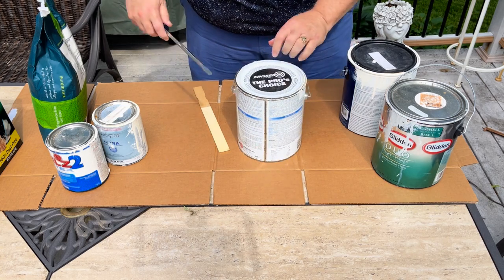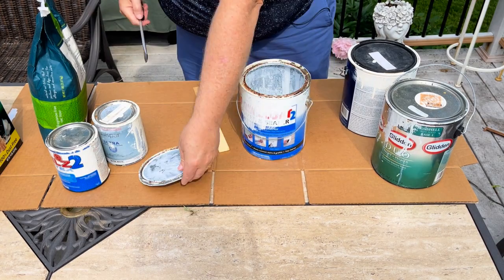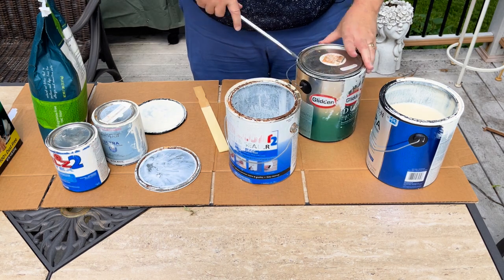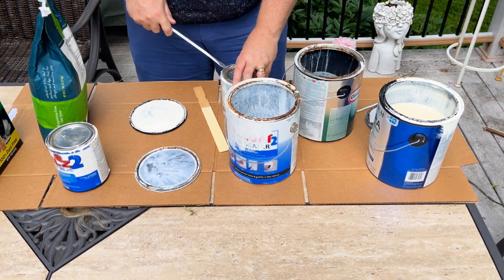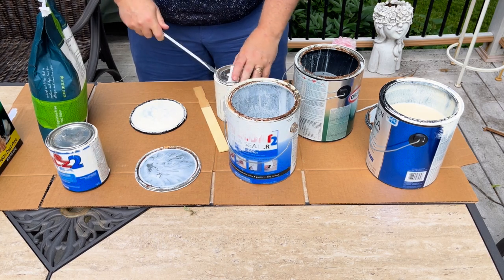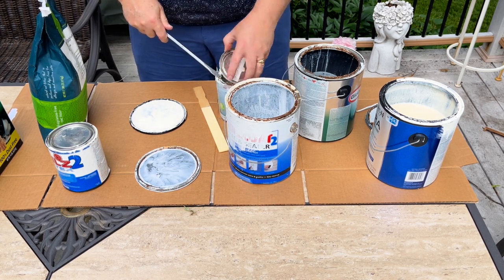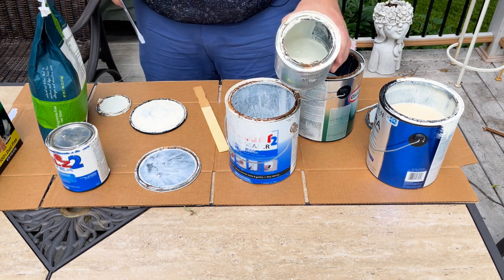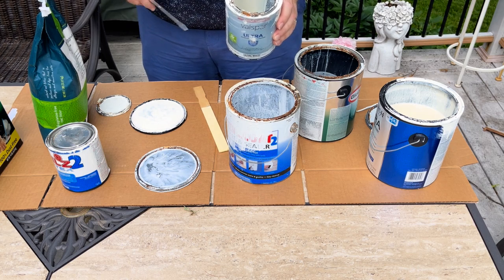We've got several different cans of paint. We're going to start by opening them all up and taking a look. If you find something that is almost empty, you can probably just leave it out — not mix a whole lot in it — and it will dry up on its own. Here's a good example: this one is mostly empty. If we just left that out, it will dry up on its own. You don't have to do anything.